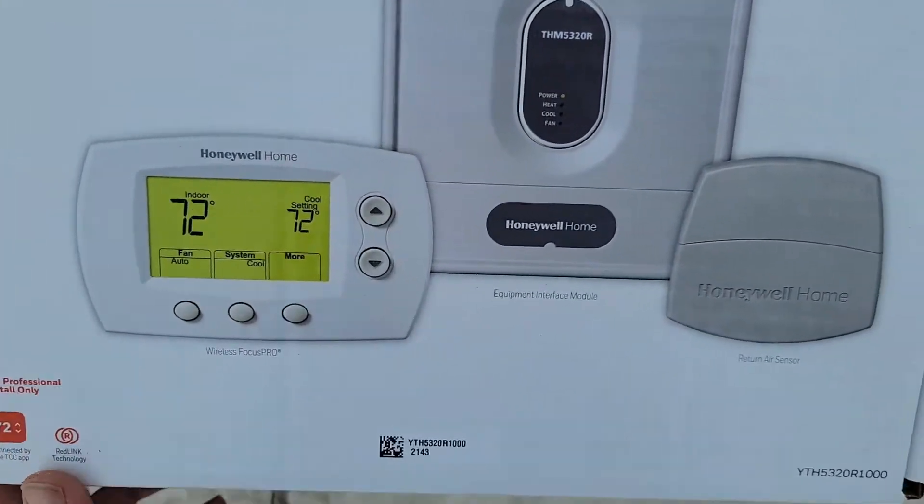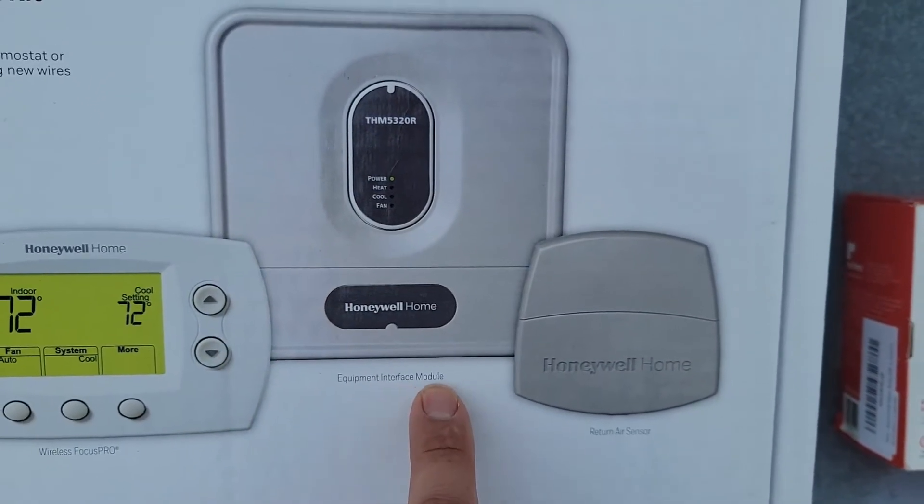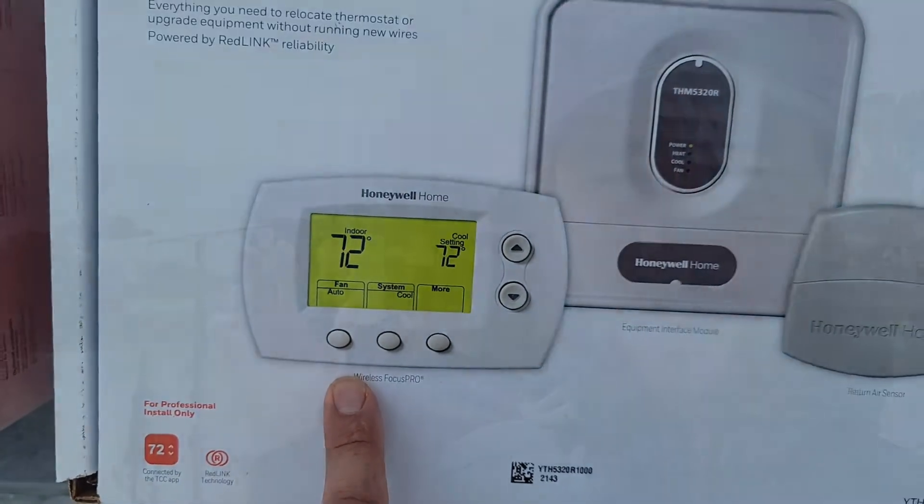This right here is the wireless thermostat kit and you can see there's a return air sensor. There's a little board here — the equipment interface module — and this right here is our thermostat.